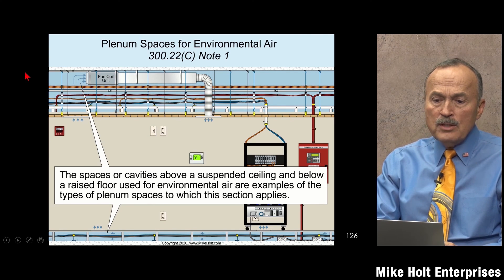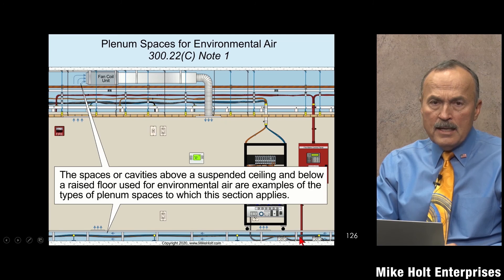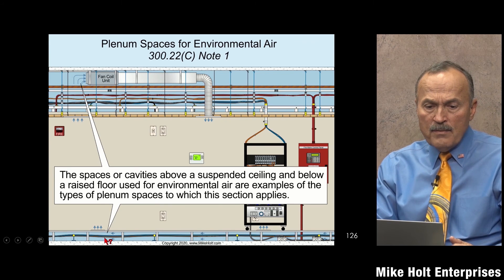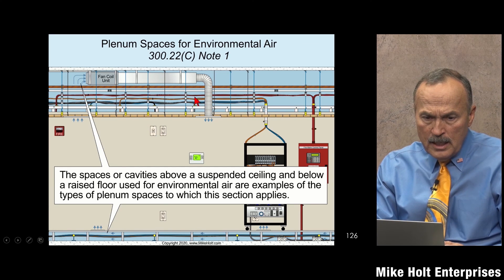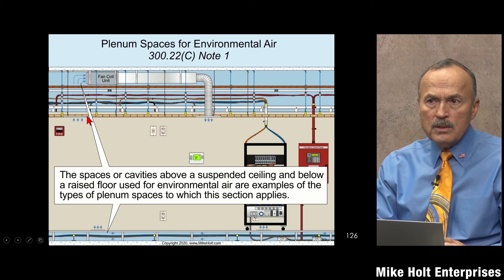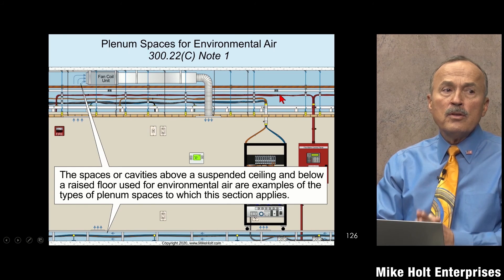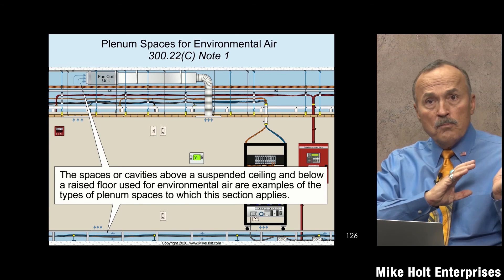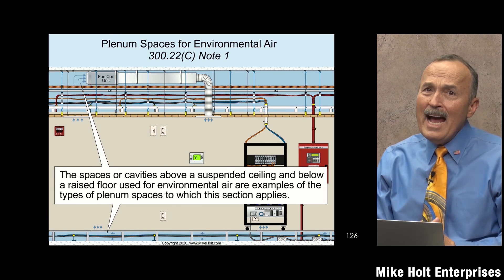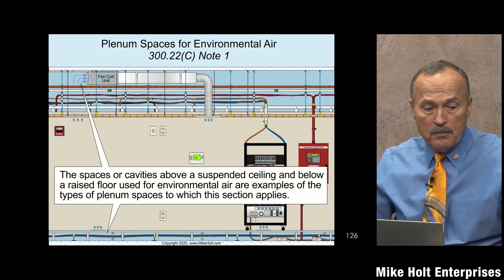A plenum space under 300.22(c) is any space where air is being moved that isn't covered by (a) or (b). It can be below the ground or above a suspended ceiling. For example, some ceilings have return air grilles where air enters, making the above-ceiling space part of the return air path. That moving air creates a fire hazard, and that is what defines a plenum space.